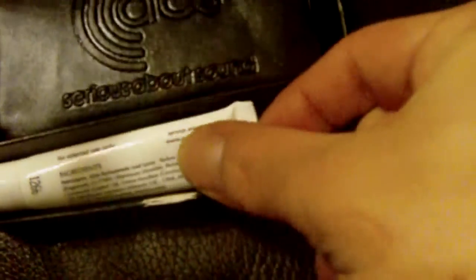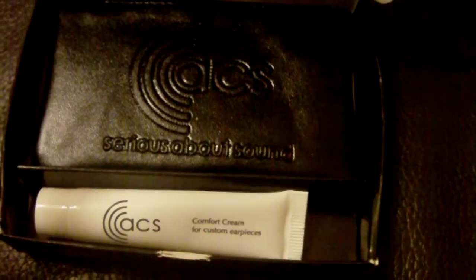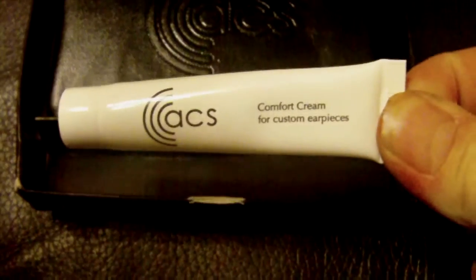Open the box — this is how they come. Inside is ACS's comfort cream, you just spread a little bit of that on your plugs every now and then. If you remember, all the way back in October, went to the BPM show, got some molds done for some custom earplugs with the filters in and they turned up and they're absolutely fantastic. Just showing you how they turned up in a box like that.